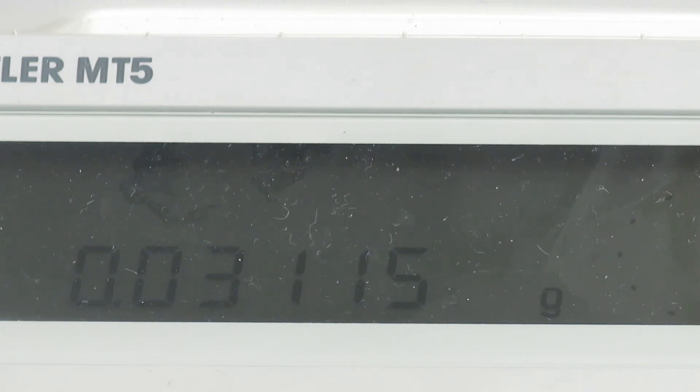So this is a Mettler MT5 microbalance. Nick Edmond, Richmond Scientific. I hope that you found that useful.